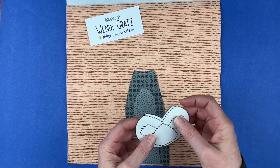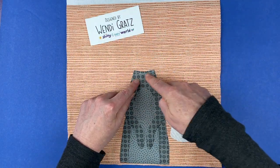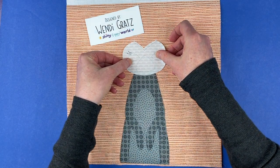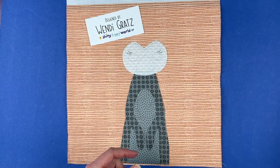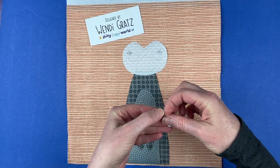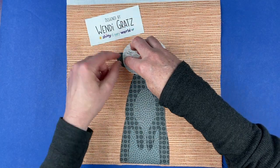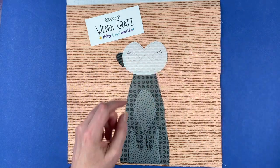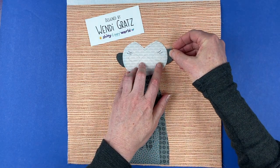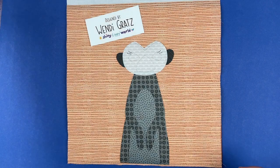Then we've got the forehead and the face — I've got a line here, and once I've got my face overlapping that line we are good. Now I'm going to tuck his ears behind his head. All of the pieces are numbered, and those numbers tell you the order in which you lay them down if you're using a light box. The order is a little different without the light box, but they do help you identify what piece is what. There is also a larger placement guide that serves as a key for all the different pieces.